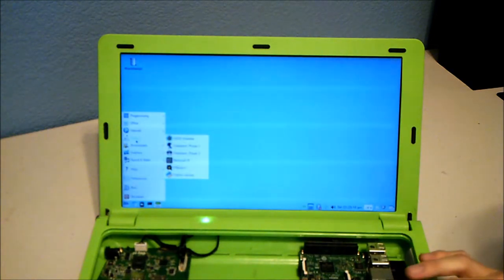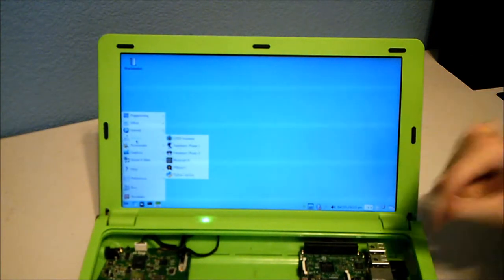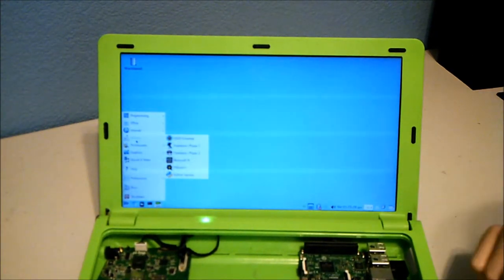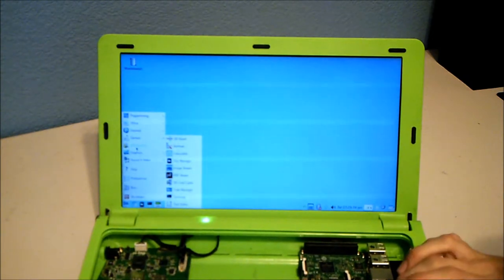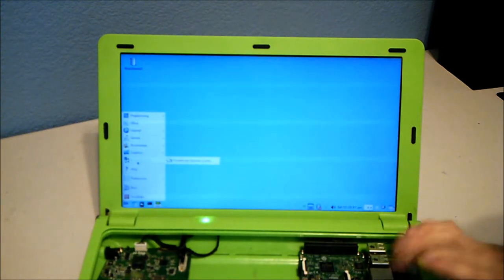You can also access office software, internet tools, and games — and you can even set up an emulator on the Raspberry Pi, which is really cool. There are accessories like an archiver, calculator, file manager, image viewer, SD card copier, and light photo editing tools.